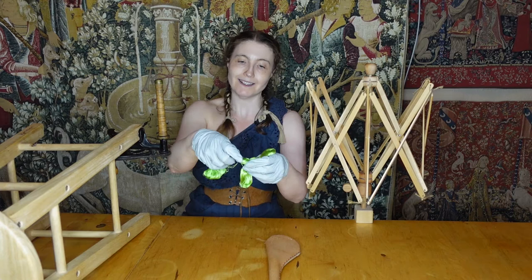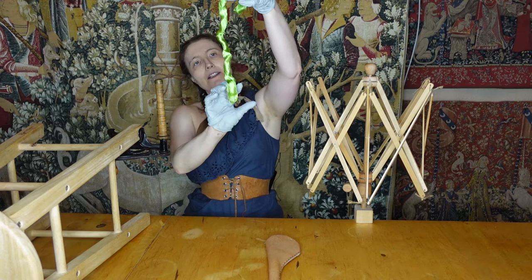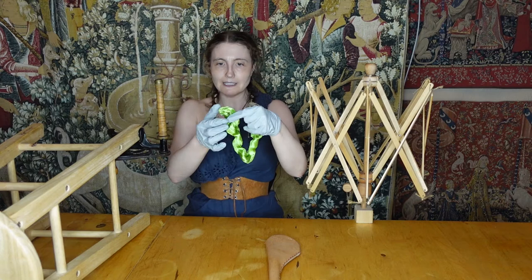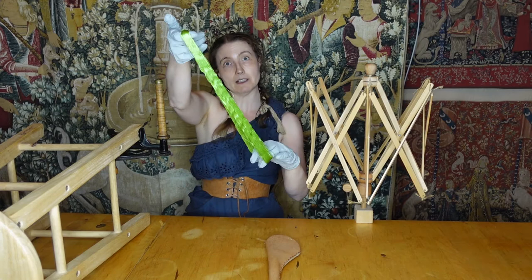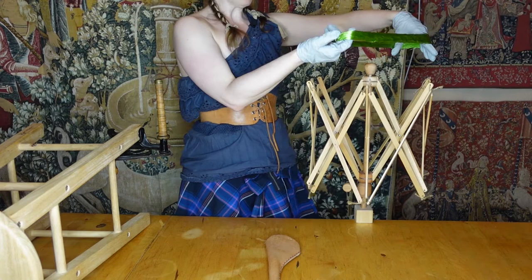Now we're going to unwind — just grab it by the two ends and carefully unwind it. You will feel that it will untwist itself. You don't want to untwist it too far before you find the loop at the end, and you want to make sure that you get cleanly through this loop so that you're not creating little mini loops, like so. Now I'm just going to gently open it up, and then I'm going to take it and put it on the swifter. I think I'm going to have my assistant come and make the swifter a little more narrow.